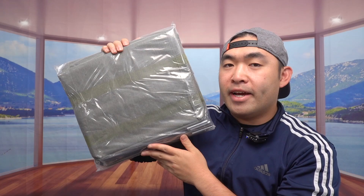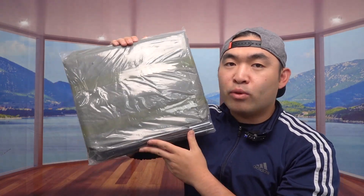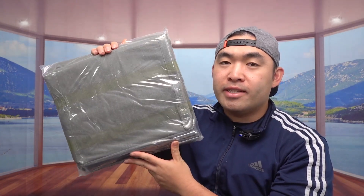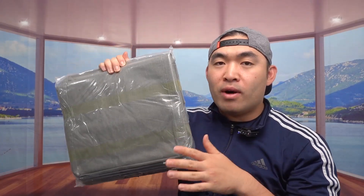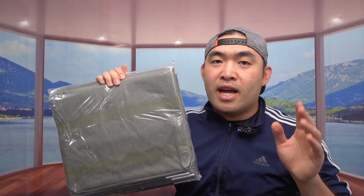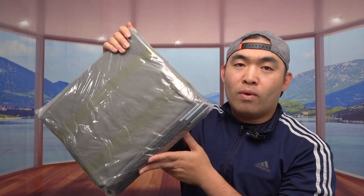Hey G Squad, welcome back to the episode of 'Is It Worth It.' Today we got some laundry bags and a laundry hamper. I purchased this one because I wanted to replace the one I currently have. The reason is that my current one is not washable — it actually smells really bad — and it's not easily washable because the handle is not removable.